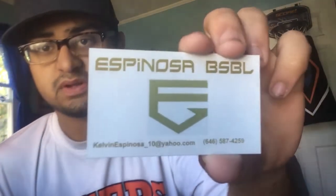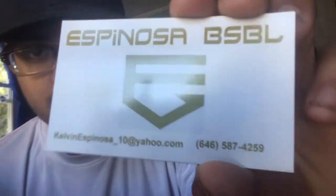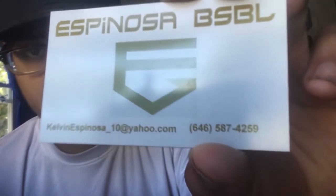I got a business card — that's the front and that's the back with the logo. Second thing is a magnet. He came to my house, he delivered it by himself — he didn't want to do shipping because he's from my area. The magnet says Espana Baseball, KelvinEspana_10@yahoo.com, (646) 587-4259.